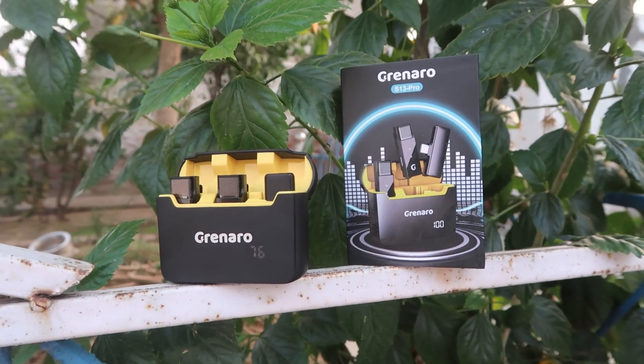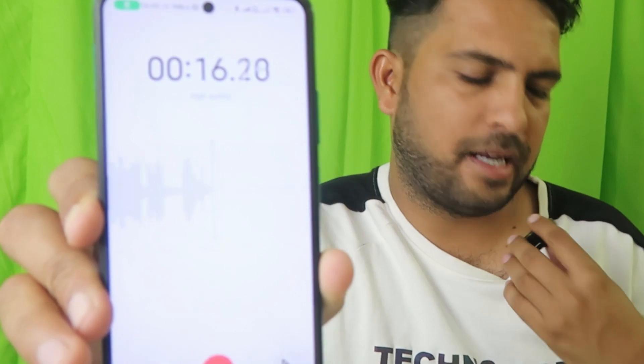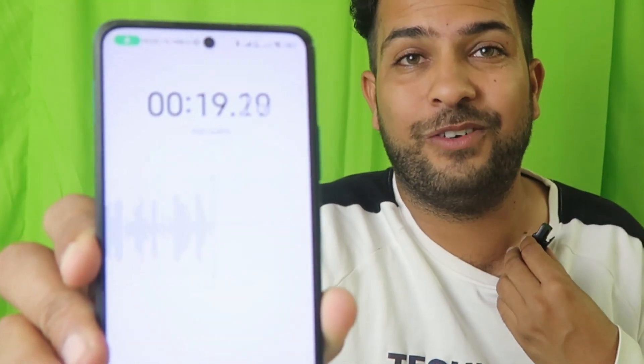Now let's check out the voice and recording quality. I'm recording with this microphone and you can see the audio waveforms on screen. When it's far from me, the wave is lower. At a normal range — like when clipped on — the sound is at a good level, which is the typical setup for vloggers who clip the microphone to their shirt.